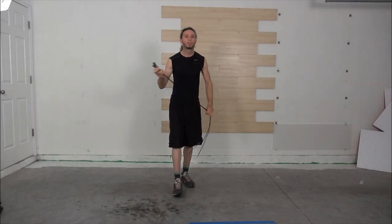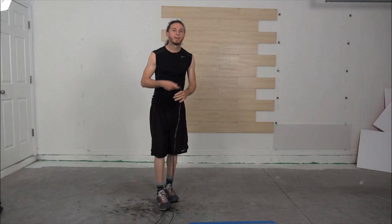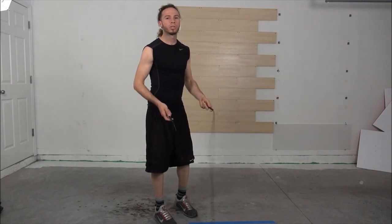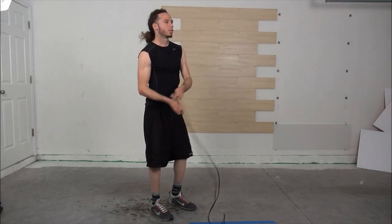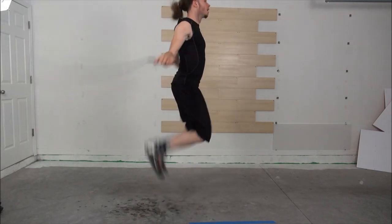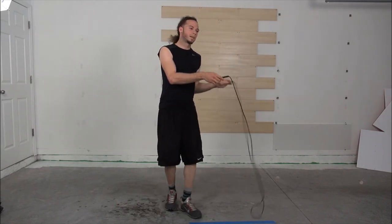One thing to keep in mind — a mistake I made a couple of months ago. I actually learned how to jump rope about four months ago. I was jumping really high and got laughed at by a boxer. That's unnecessary — you've got to stay close to the ground. It's a lot faster, smoother, and easier. Small hops, that's all you have to do.